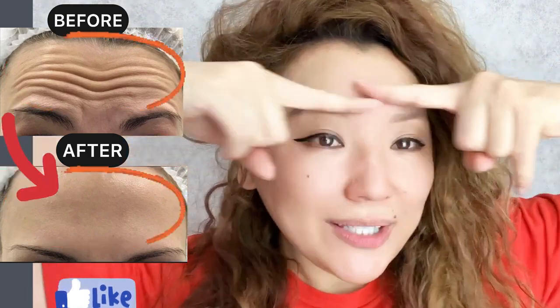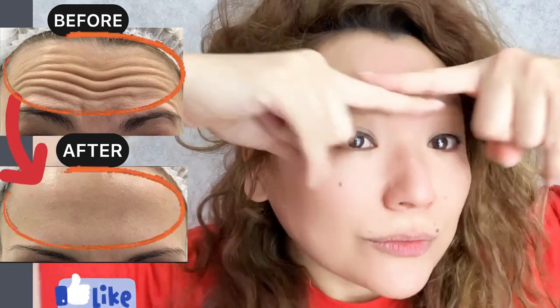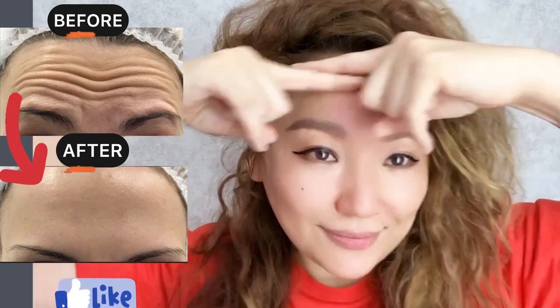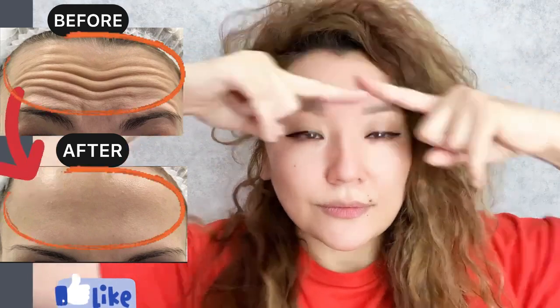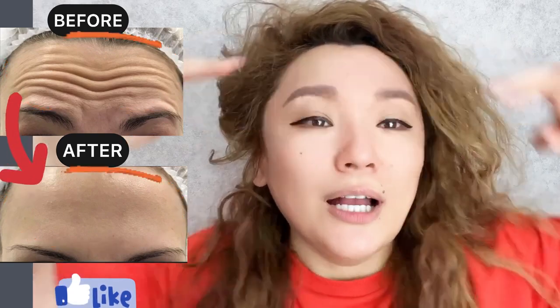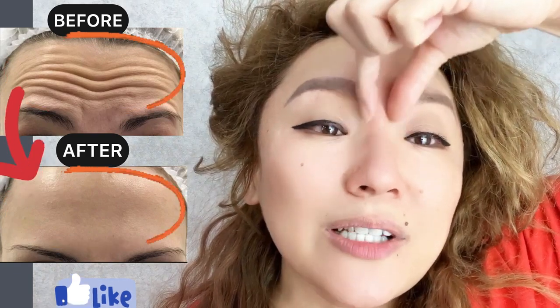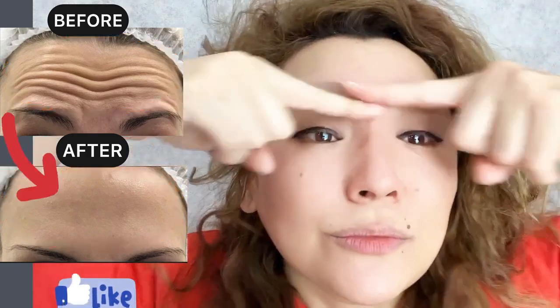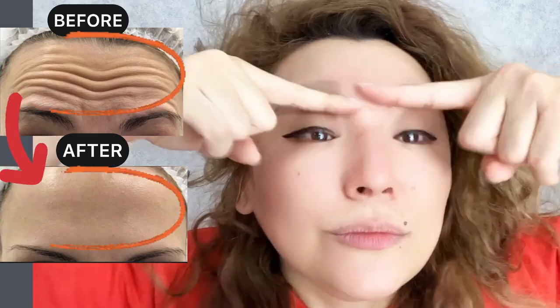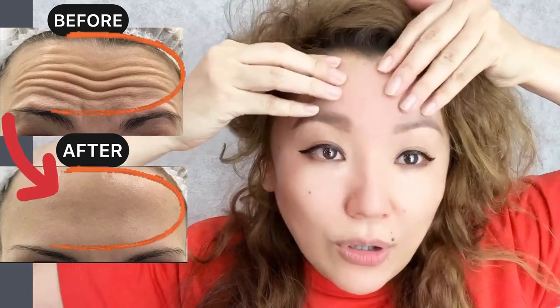Next step: with index fingers, do rubbing motions with pressure. Include this area to reduce wrinkles between the eyebrows, and to remove tension of our forehead.